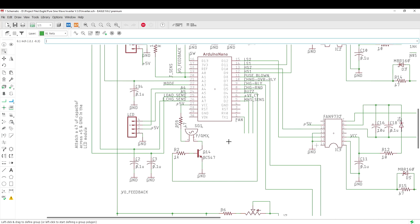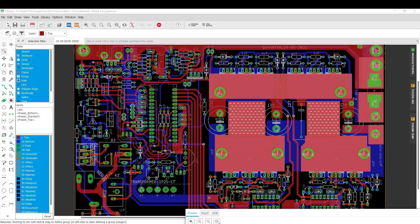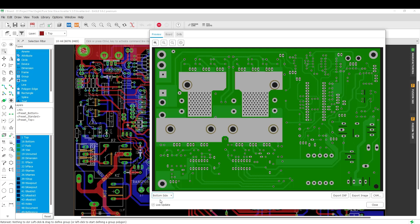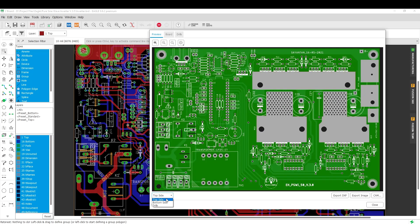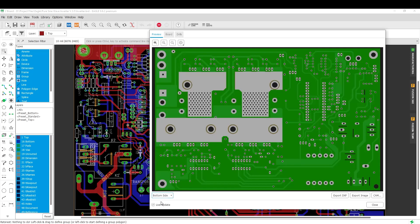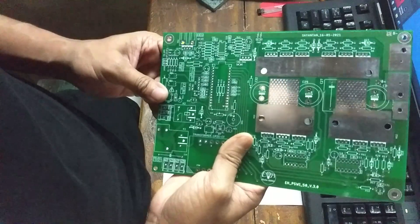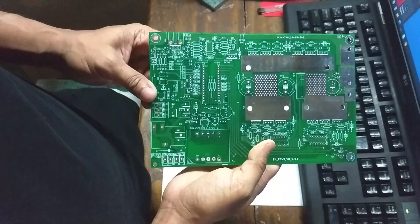I have completely redesigned the PCB, this time as double-sided, because I had it fabricated by professional PCB manufacturers. And finally, I got these PCBs in my hands. There is one good news for the viewers — please watch until the end for that.